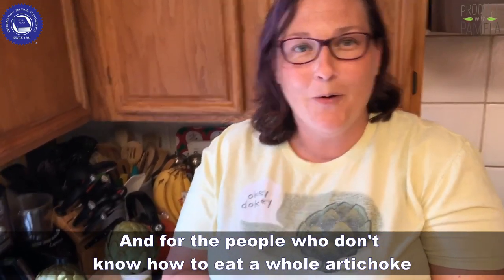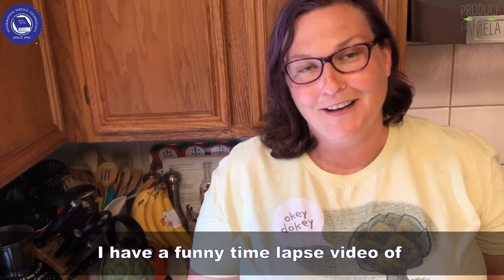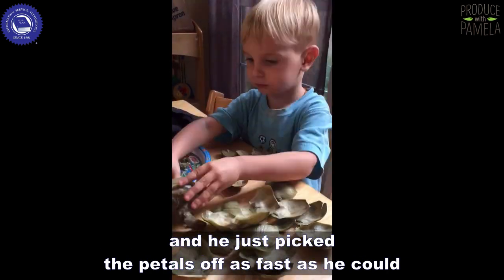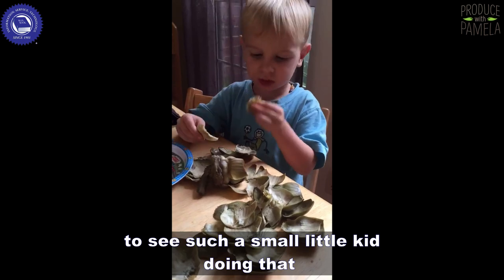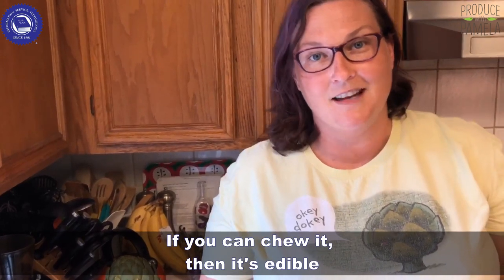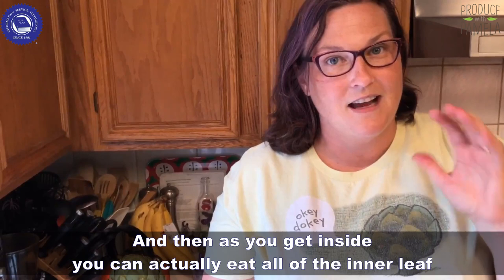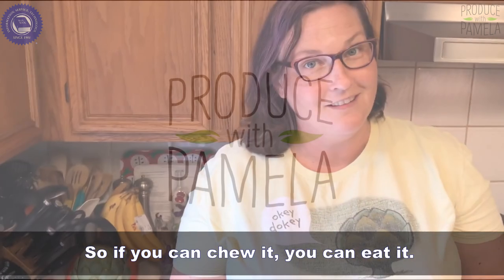For people who don't know how to eat a whole artichoke or even just a quartered artichoke, I have a funny time-lapse video of my son Uli, who's five and a half now, from when he was maybe two years old. He just picked the petals off as fast as he could and would just mow right through them. I've always told my kids: if you can chew it, it's edible. You don't want to eat the choke, but you can eat the stem and the little bit on the outer leaves. As you get inside, you can eat all of the inner leaf as long as it doesn't have spines on the inside. So if you can chew it, you can eat it.